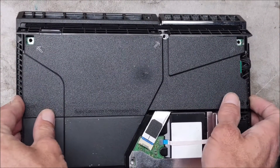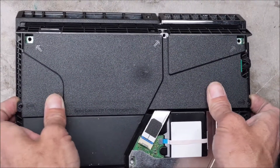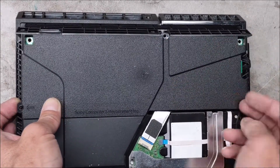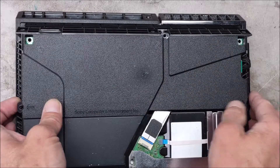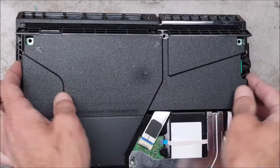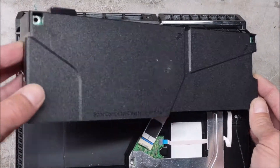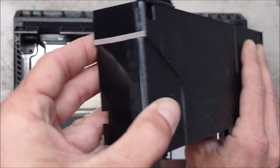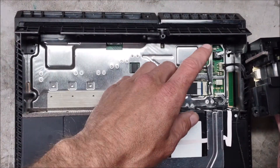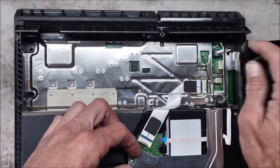Next, right here where these arrows are on the edge, you start to pry it up back and forth. Over here in this spot, there are two prongs that come out of the motherboard and they plug into the power supply — you do not want to rip them off. There's also a cord here that plugs in and they are both connected. So when you pull up, you lift from the left, fold it over, and you'll see those two prongs — one, two — and this cord. Pop it out.